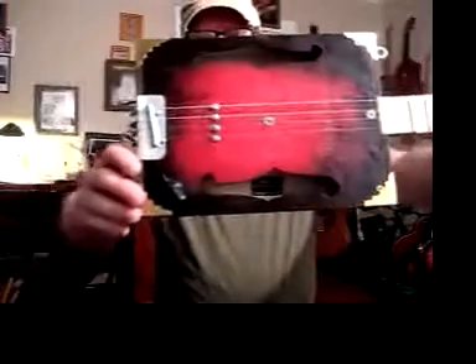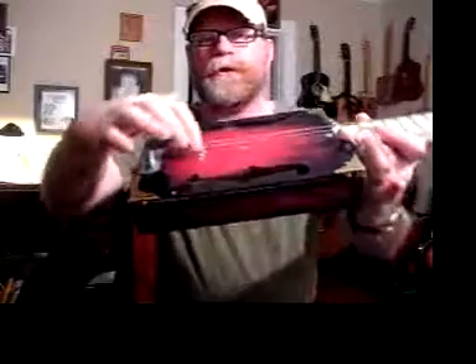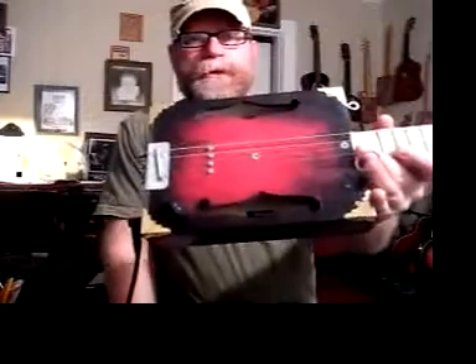I sign and number all my cigar box guitars. This particular one has a hand-wound single-coil magnetic pickup — that's what those four screws are. They are the pole pieces of the pickup and they also hold the pickup inside the guitar.